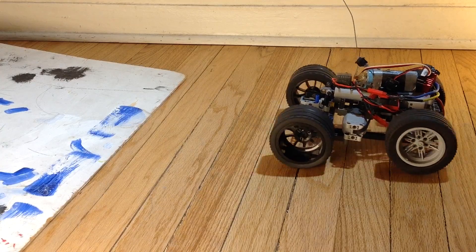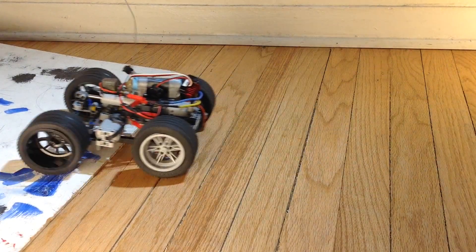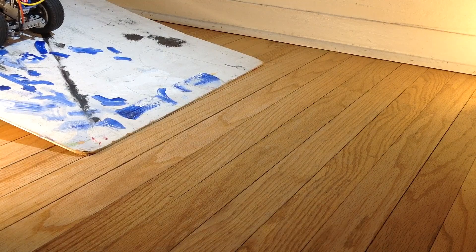Alright — reverse, and forward, and it went right up that slope without a problem. Here's a slightly steeper slope, and it gets stuck right there on the thin point of the O-ring, and it just starts slipping.